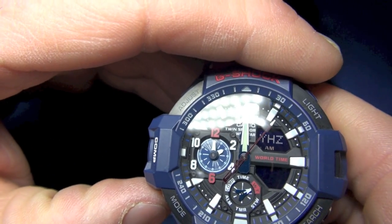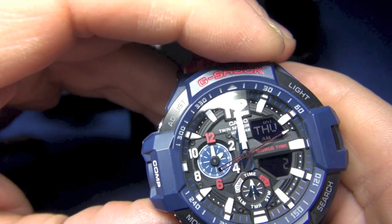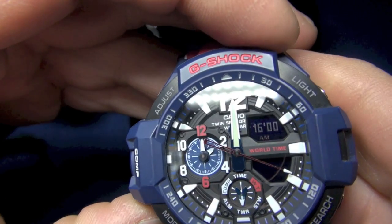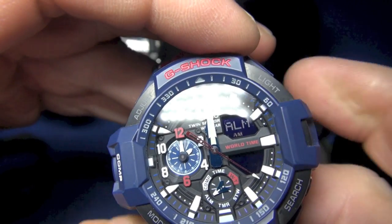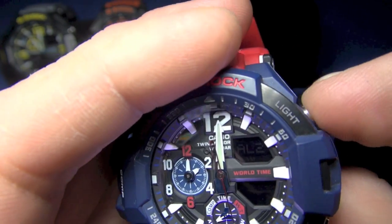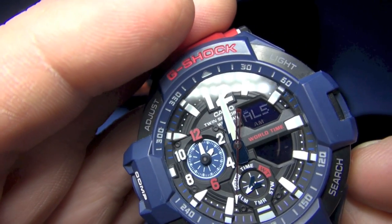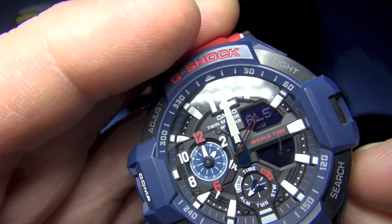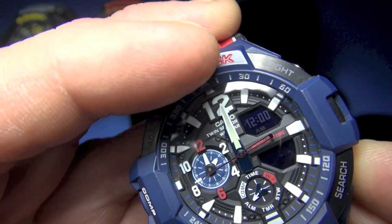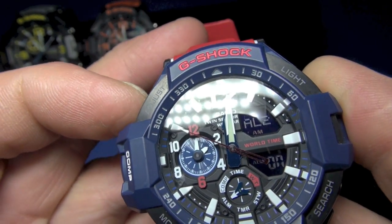So that's world time. Pressing and holding jumps back to regular time in this module. There's stopwatch, and time remaining — easy to set up; I have it set for 16 minutes. Here are your alarms. It's bidirectional so you can go through the different alarms — it has about three alarms, plus an alarm four, signal, and no snooze. Let's listen to the alarm sound. Standard Casio, pretty much. You turn it off and on with the upper-left button.